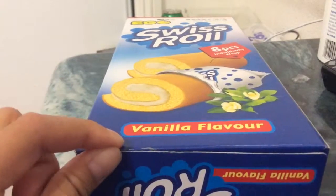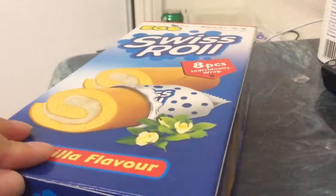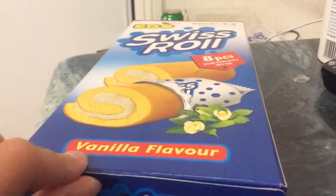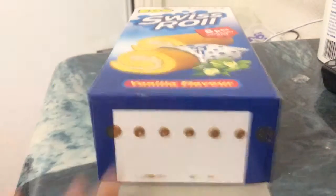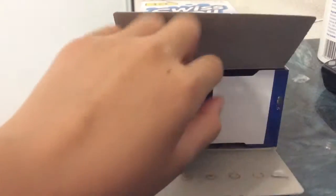What is up guys? Angela Lynn here hitting you with another video, and today is going to be my very first product review. Today we are doing Swiss rolls and this is vanilla flavored. I just opened that up a few seconds ago and my brother took one, so this is my first time trying one.